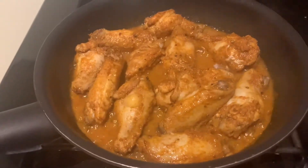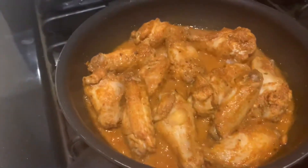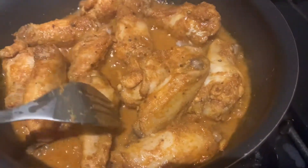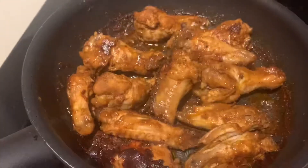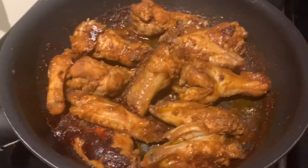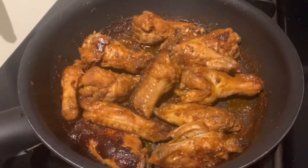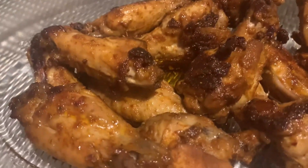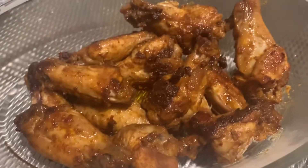Ang sarap-sarap — smells so good. Wait until nagmantika na siya — the fat has rendered out. Then just flip it over — balibaliktad lang. Ayan, nagmantika na siya — the fat is out now. Transfer it to a nice serving dish. This is the outcome. Sobrang dali lang — it's so easy.